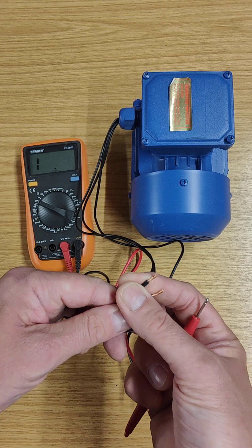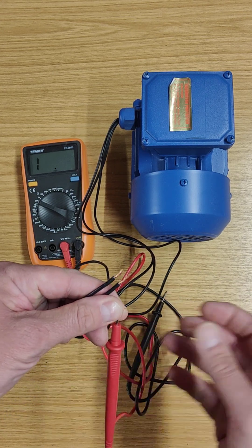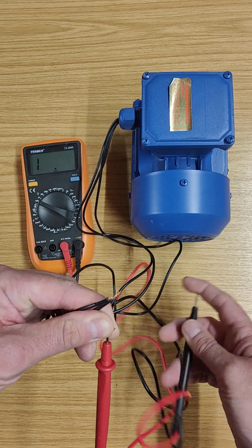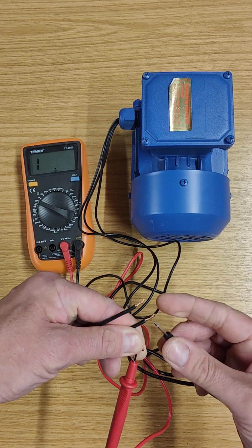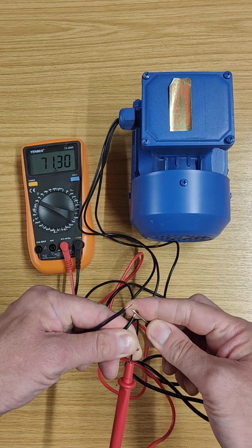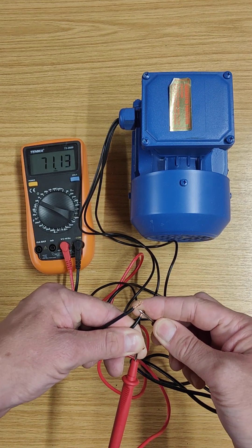You can test these in any combination, but there are three tests that you need to do. I'm going to randomly test this wire with the second one in the middle, and if we look on the meter we see what we get — 71, 72 ohms.